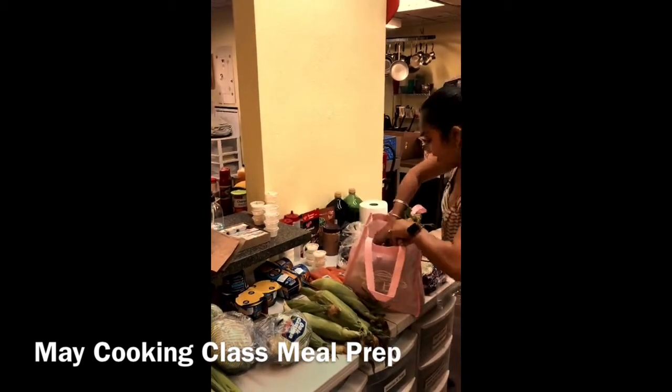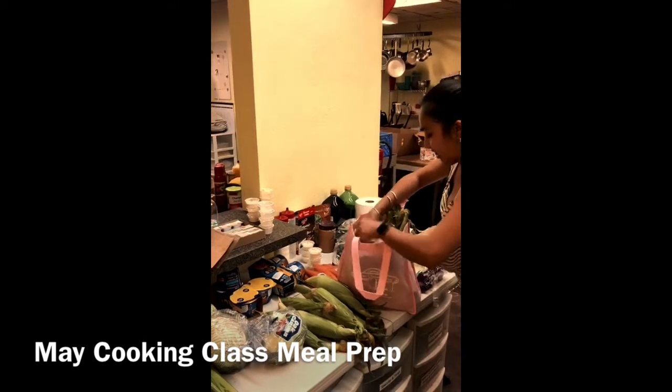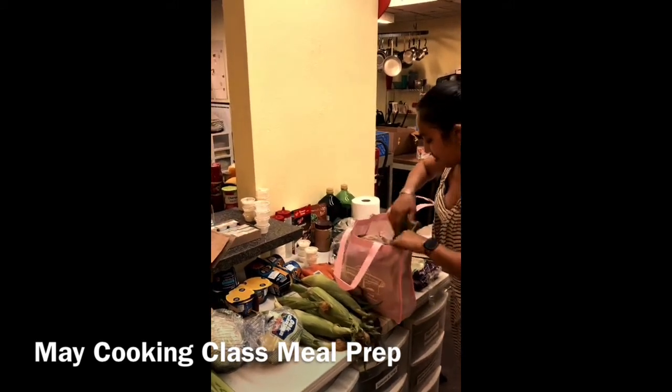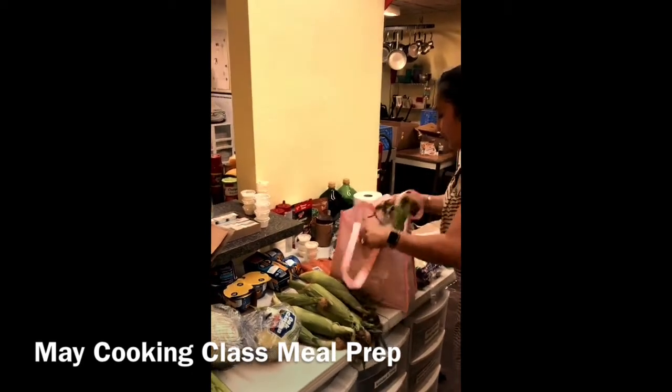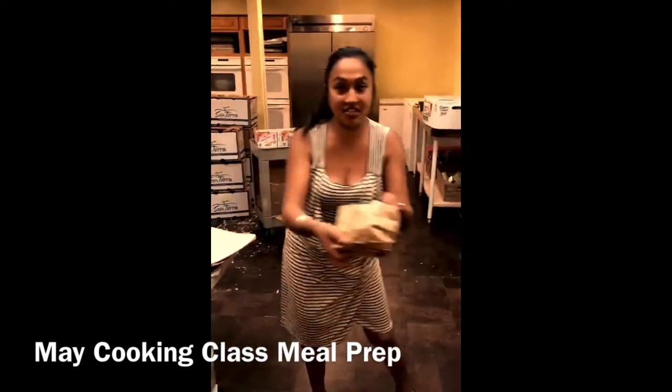Don't let me forget the eggs — I want to make sure they're not going to get ruined, so I need to make sure this bag is set straight. One dozen eggs, please handle with a lot of care.